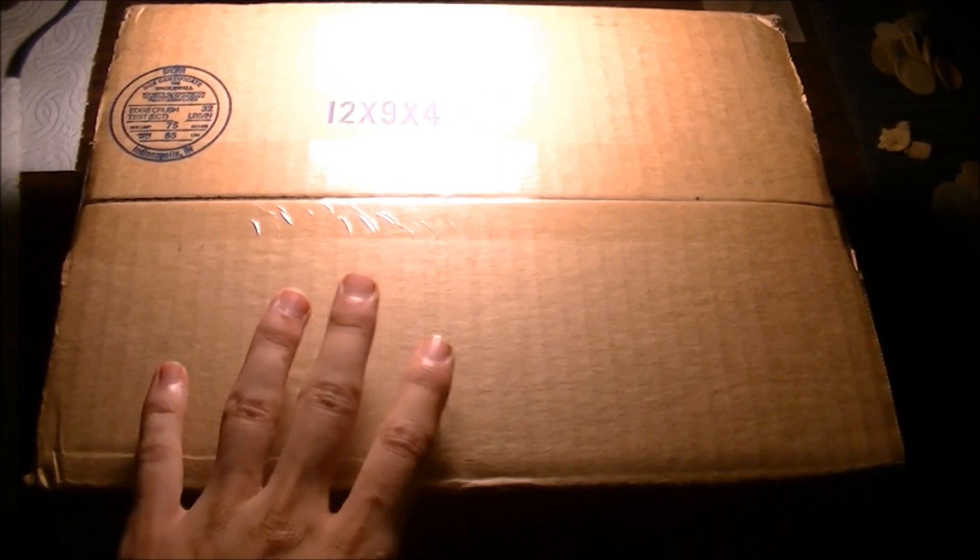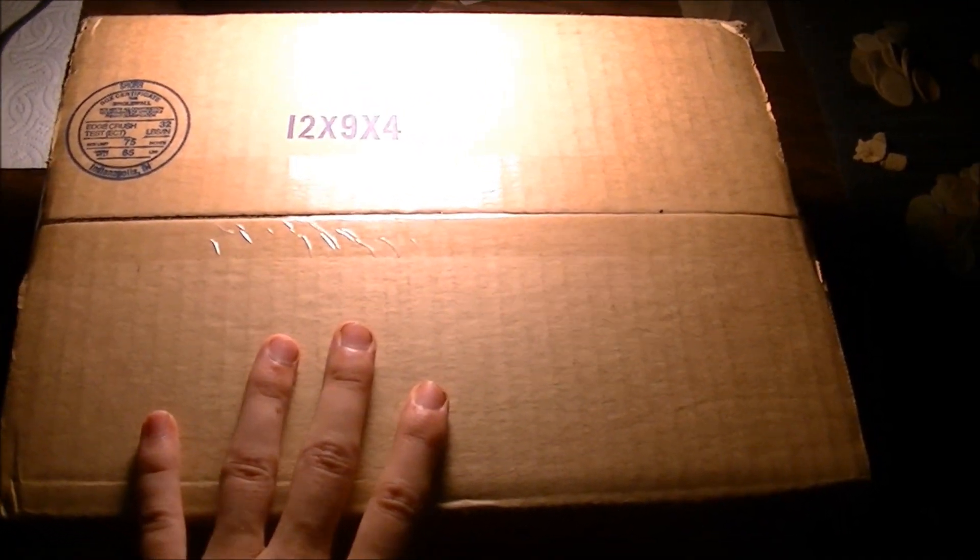Okay guys, something a little different here. I'm only showing the back of it because I don't feel like scratching out my address. But anyhow...